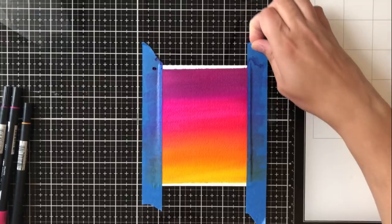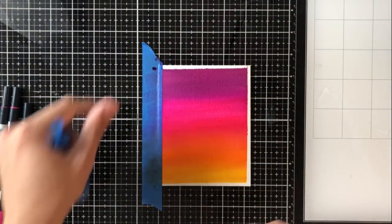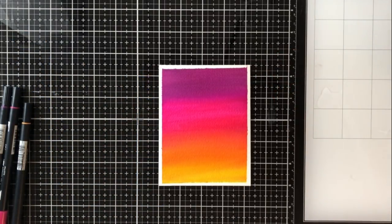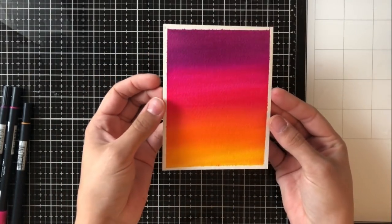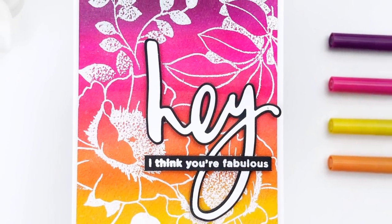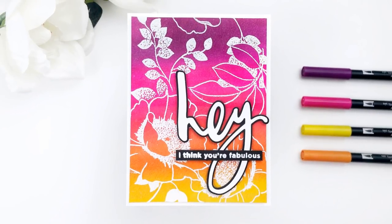I go ahead and hit that with my heat gun to make sure it's completely dry before I take off this tape. The best way I've found to remove low tack tape from cardstock without any tears is to pull it back on itself all the way down. And look at this vibrant, beautiful watercolor wash that I have! I was able to achieve this look without any real watercolor technique at all, and I really love the vibrancy and the way that it turned out.